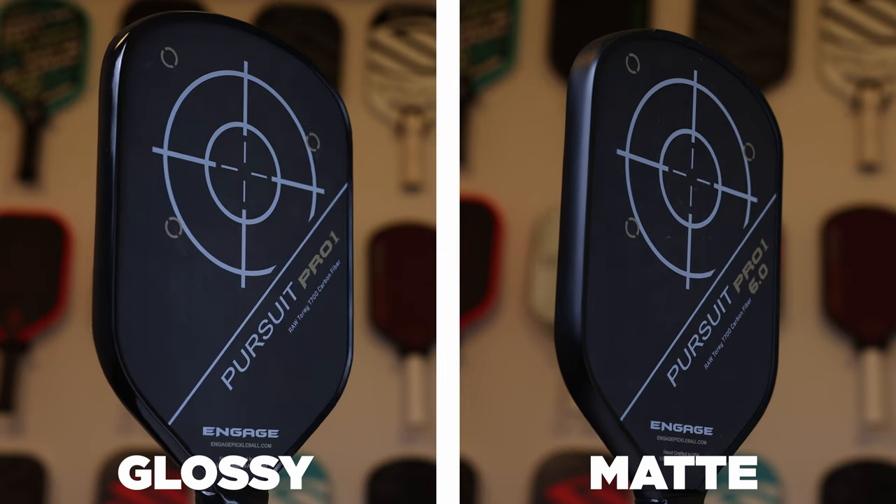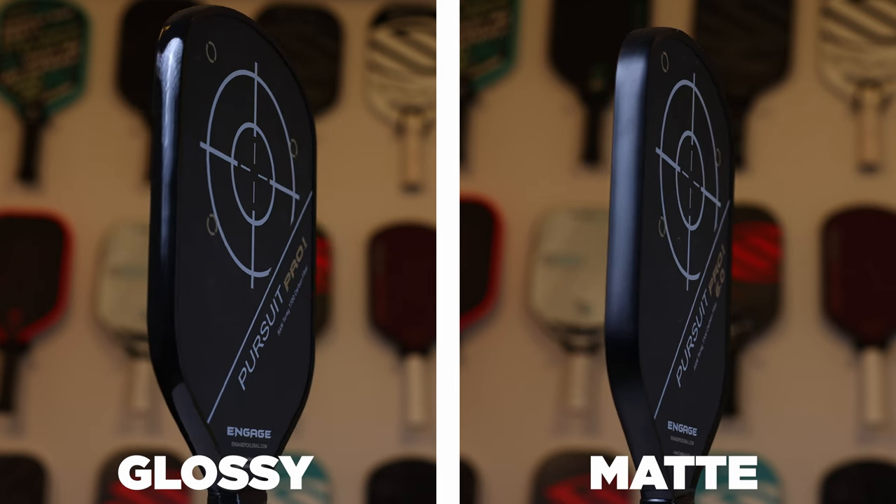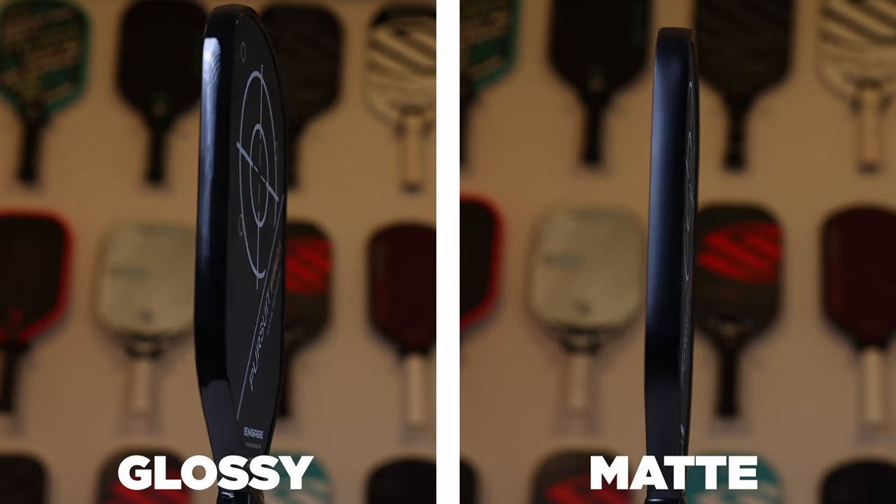The last few things I want to go over quickly: some of the paddles have glossy edge guards and some of them don't. The 6.0 models have a matte black edge guard, and the non-6.0 models have glossy edge guards. I don't know why Engage decided to do 50-50 on the edge guards, but the matte black one feels and looks much nicer to me. Props to Engage for finally mostly ditching that glossy edge guard.